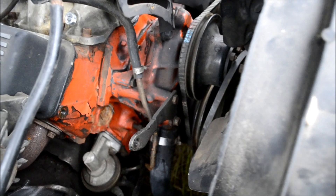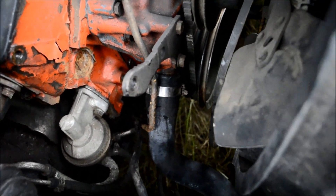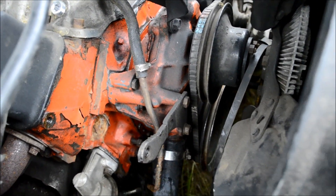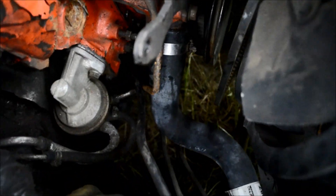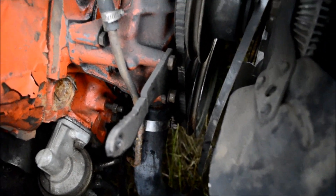Now that we've got the alternator set over here, you can see I have much better access down to the lower radiator hose. We need to drain the cooling system first because if we don't, we're just going to end up with a big mess. Now I've only got water here, so I've got no drain pan down there, but if you have coolant, please get it in a drain pan because it's very dangerous stuff — you don't want to be dumping that on the ground.